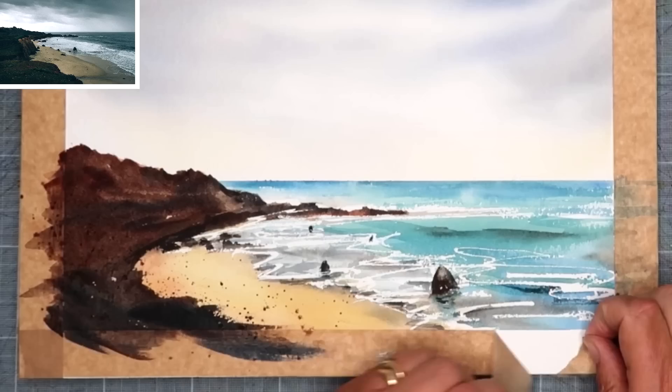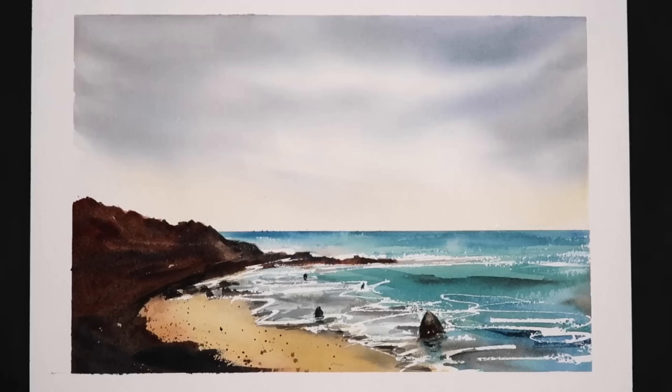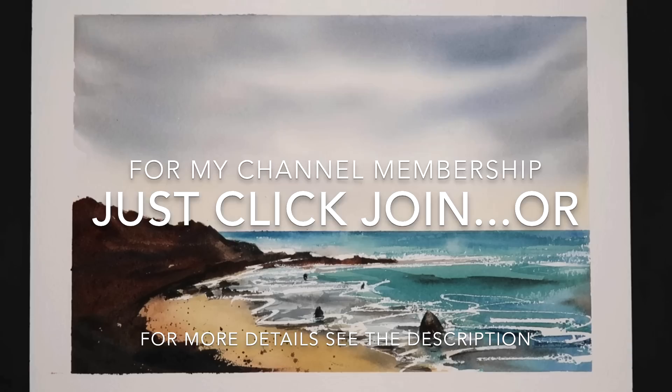I'm just taking off the framing tape now to reveal that lovely white border. I'm really pleased with this painting — it's nice and simple, the sea looks fresh, the sky looks beautiful. I do hope you enjoy this one and it inspires you to have a go. Thank you so much for watching; if you've got any comments or questions please put them in the comments section below. If you'd like updates of my future videos please like and subscribe, and don't forget if you'd like longer more in-depth tutorials why not give my channel membership a try. Happy painting, bye for now.